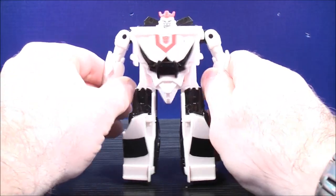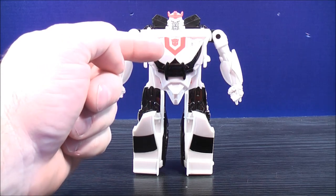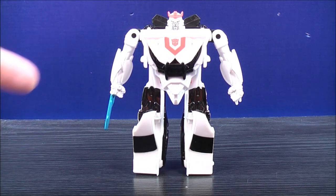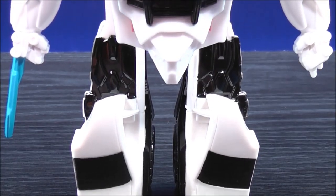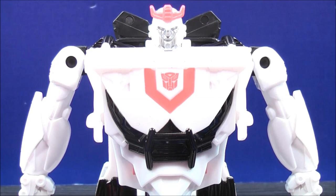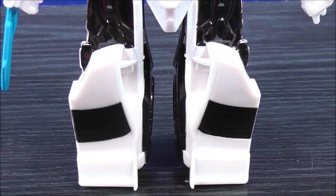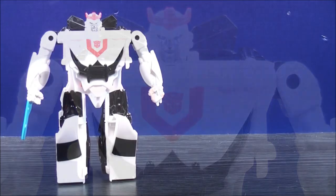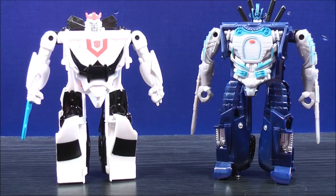For details, he has some black painted details right there and here. He has a red Autobot logo on the center of the chest. The crest is painted red, and he has some silver painted details in the face area. Let's have a closer look at the figure. Here's a quick face shot. For comparison in robot mode, here we have the One-Step Prowl, and here is the One-Step Autobot Drift.